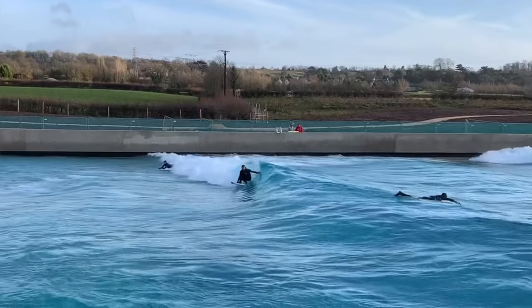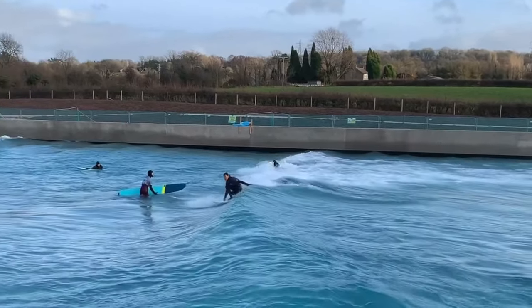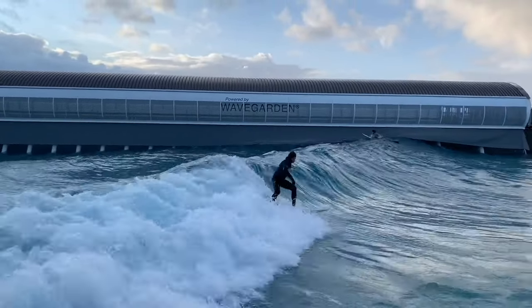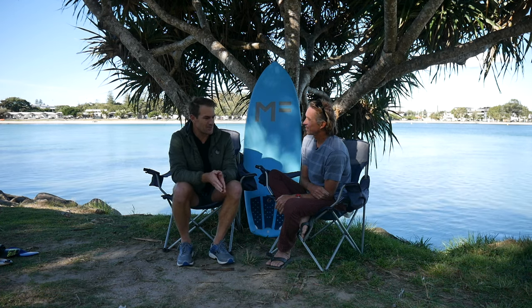The first board I thought was going to be the magic board was the Lost Puddle Jumper high-performance version. While I enjoyed it, it didn't surf the way I thought it was going to - or at least I didn't surf it the way I thought I would. I was thinking that by getting that board, suddenly my lack of technique would improve. I thought I could find a magic carpet that would make me surf like a pro.